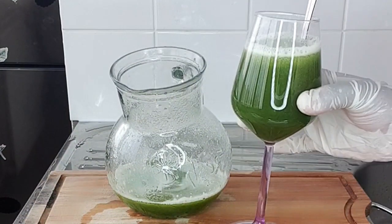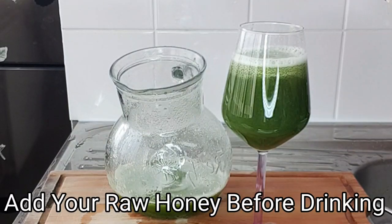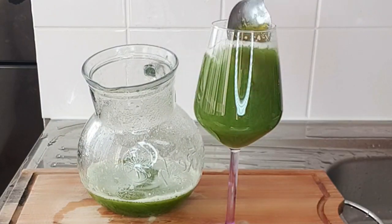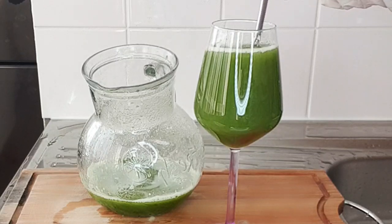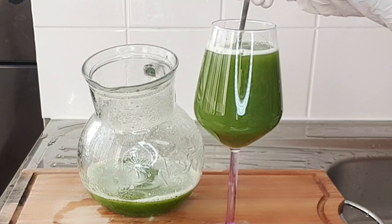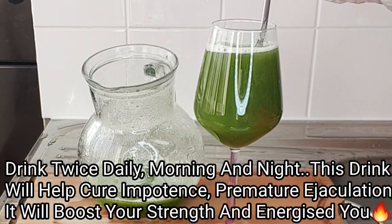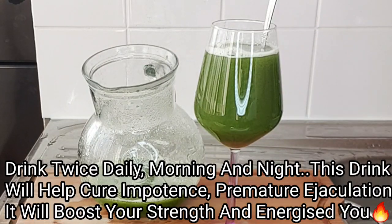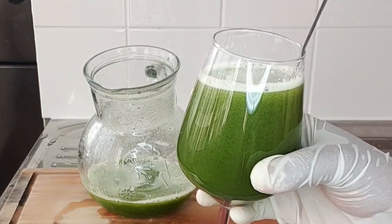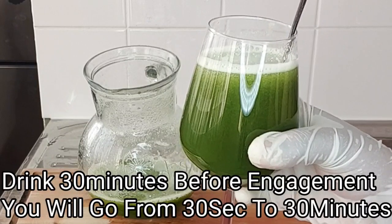Before consuming this power drink, add your raw honey — make sure to use raw honey as it will help boost the metabolism. Add half a tablespoon of raw honey into your drink. Ideally, take a full glass cup in the morning on an empty stomach and the last thing at night before bedtime. Take a full glass cup 30 minutes before engagement, and trust me you'll be shocked with the amazing results.